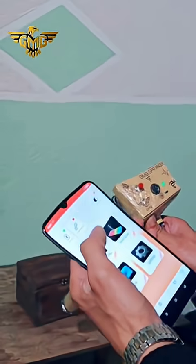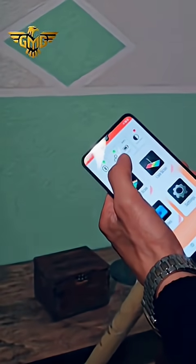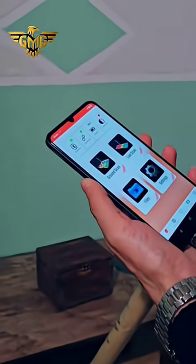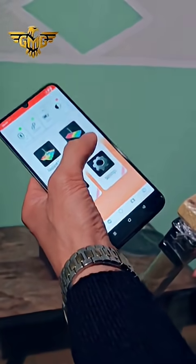We press the connection button in the application, and after we see it green, the device and the mobile phone are now connected together.